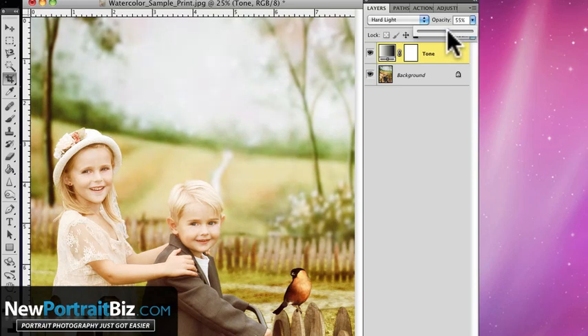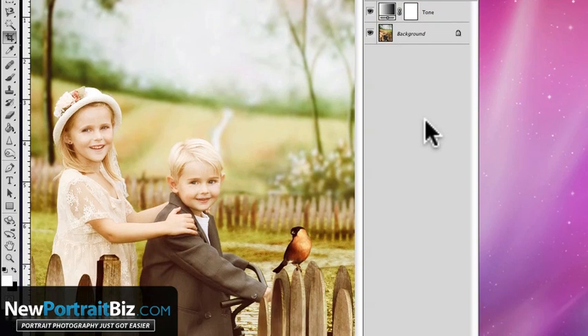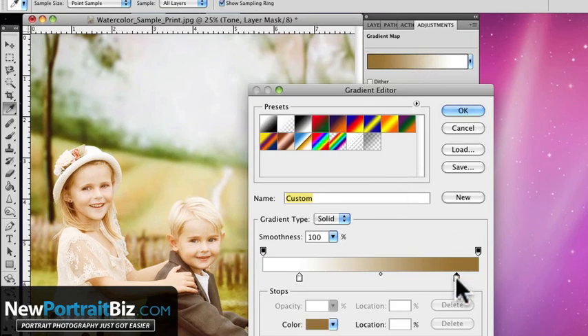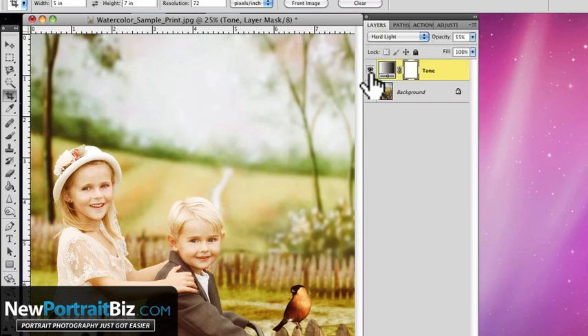This is totally preference — something you'll play around with to see what you like best. You may say their faces look a little washed out. Let me double-click and show you that we can actually bring up the gradient again and darken some of the tones in their face by adjusting the sliders. Turn it off — that's the original; that's the new version. Using gradient maps is really cool and gives you a whole new look.